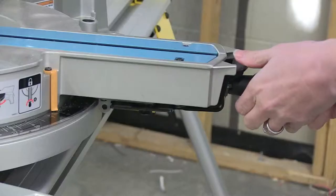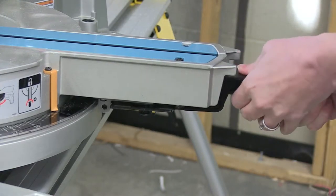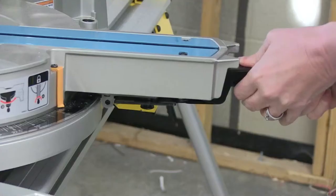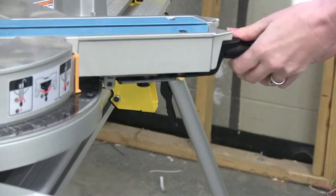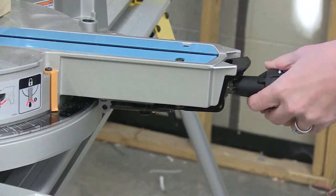If you need to cut an angle on the end of your material, the table on the sliding compound miter saw will slide to the right or to the left. Once you undo the lock, it will start at zero, which is a 90-degree cut, and then you can cut any angle up to 45 degrees that you wish. You must have the table locked in place securely at all times before making your cut.